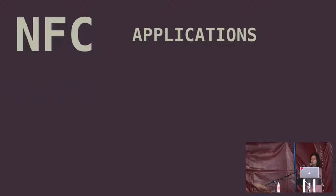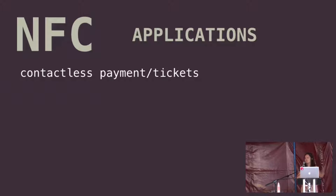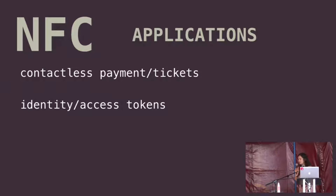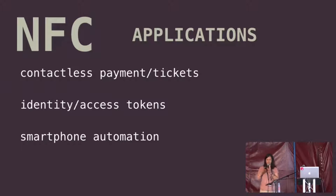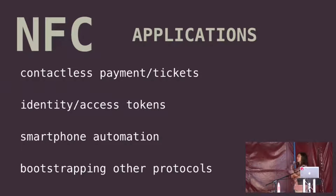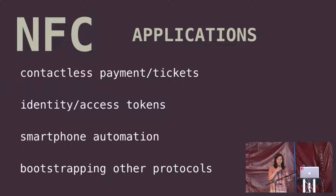A couple of applications of NFC — I'll quickly skim through this. Hopefully all of you have seen an Oyster card or a contactless payment card; that's what NFC is behind. Identity and access tokens for the office, for example. Smartphone automation — you can tap your phone. I have a little NFC tag in my house, and when I come home I tap it and it sends a message to my girlfriend telling her I'm home. Unfortunately, on iOS phones it's kind of locked down. And you can bootstrap other protocols — if you've got two devices you want to pair, you can tap them to establish an NFC channel, and then use that to exchange credentials or an address for another protocol to build on top of.